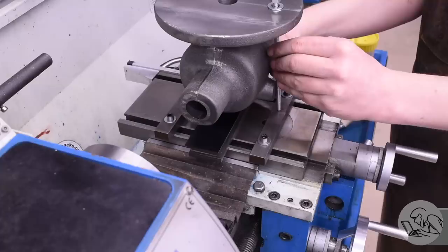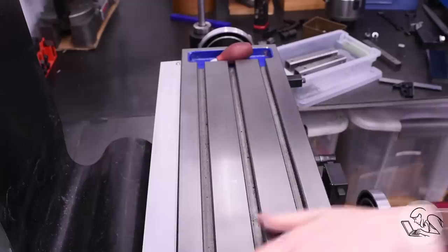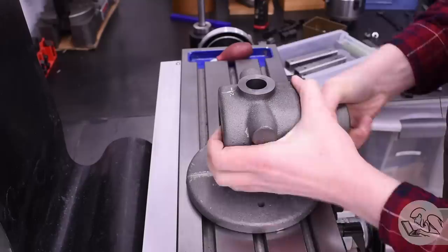But then, as though the entire universe were conspiring to irritate me, after all this work to get this set up, those cast bosses there are about a quarter of an inch too long to clear the threaded rod. So we need to face those bosses down anyway, and looking at the drawing, once they're faced they should clear that threaded rod. So let's just go ahead and do that now.